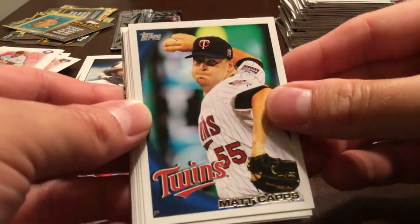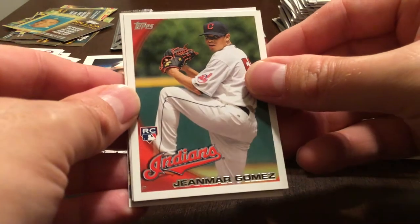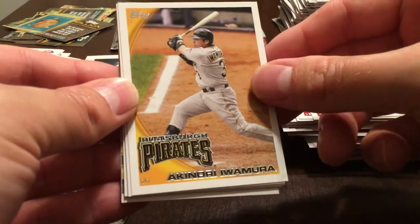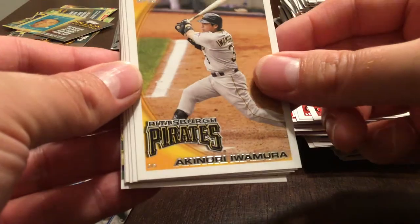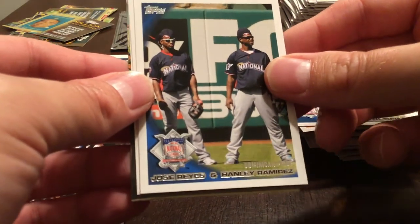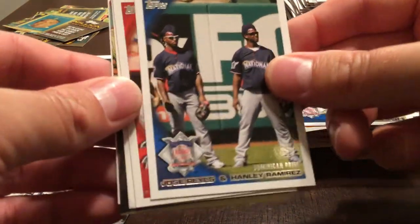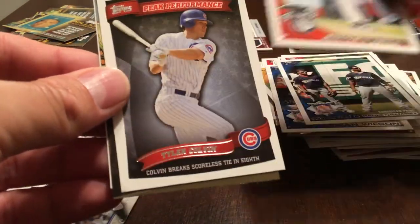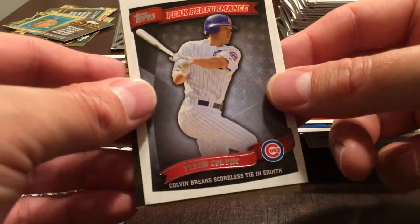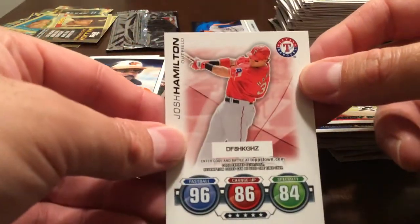Matt Capps, Felipe Lopez. Jan Mar Gomez rookie. Akinori Iwamura. Brian Wilson. Jose Reyes and Hanley Ramirez — Dominican Pride. Andy Pettitte. Tyler Colvin. And Josh Hamilton. Ten packs left.